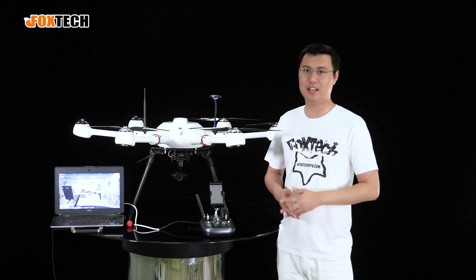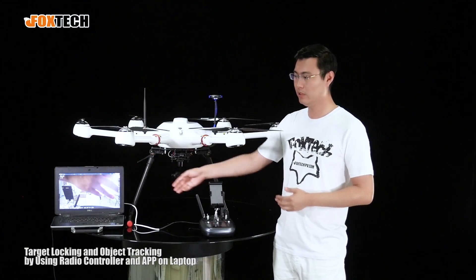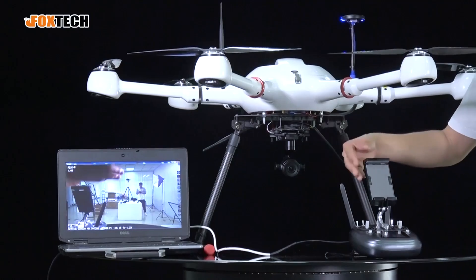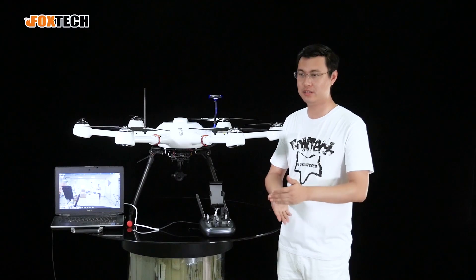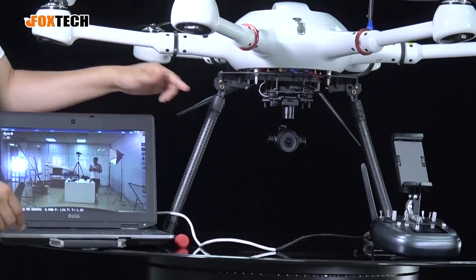One great feature is that it also has target locking and object tracking. Just by using the app on the laptop or the radio, you can directly lock a target and the camera will track it — very convenient when you want to track a moving target like a car or person for filming or inspection.